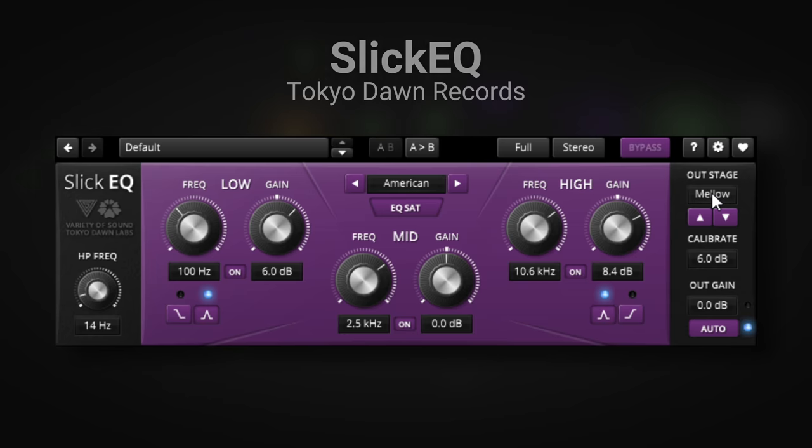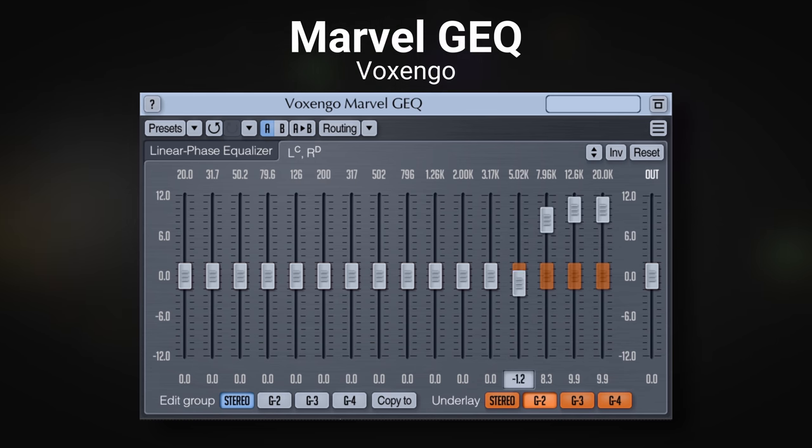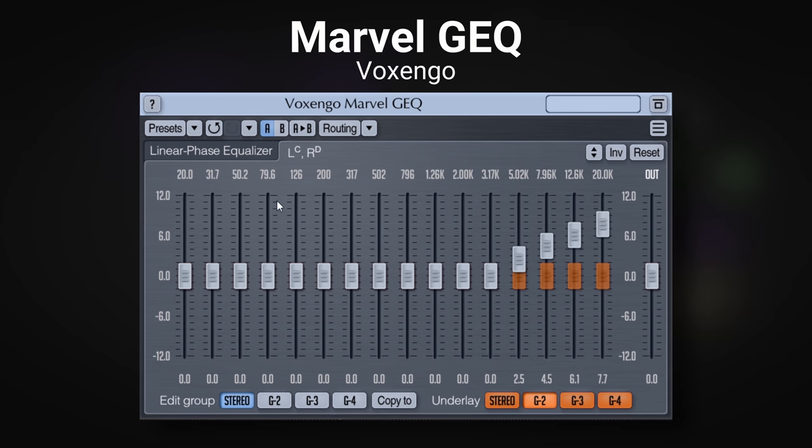In at number 4 we have the Voxengo Marvel GEQ. If you've heard the name Voxengo before it's probably because you've seen me use their SPAN plugin, another awesome plugin. Today we're looking at their graphic equalizer. It's really straightforward to use: we have 20 bands of EQ, and if you want to increase a certain frequency range you simply slide that slider up to increase it and down to decrease it. You can also use your mouse wheel, which feels much more organic, or drag from the numbers at the bottom.